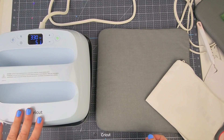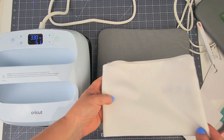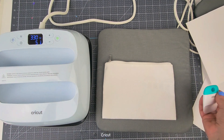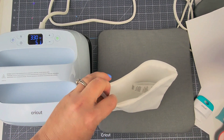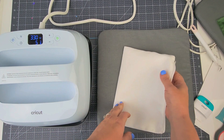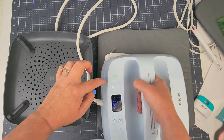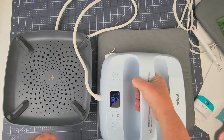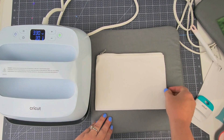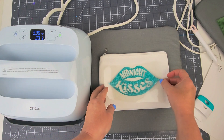Now I have my EasyPress ready. I used the app — I put in glitter iron-on on this cosmetic bag and it told me 330 degrees Fahrenheit for a 30-second press and a 5-second first press. What I like to do with these since they are so thin is stick a piece of cardstock inside, just to make sure the iron-on doesn't go all the way through the back. Then I'm going to press this for 5 seconds and center it where I want it.